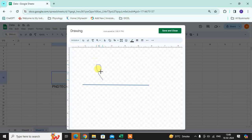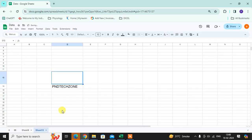First, draw your signature. Save and close. Then you can add it here.